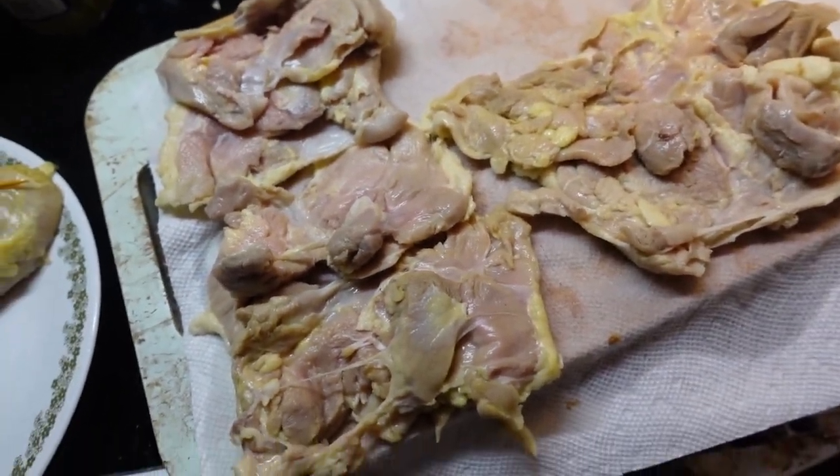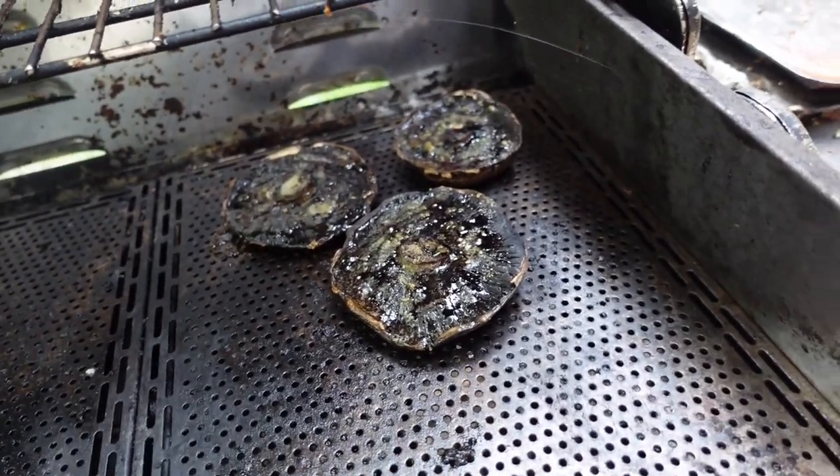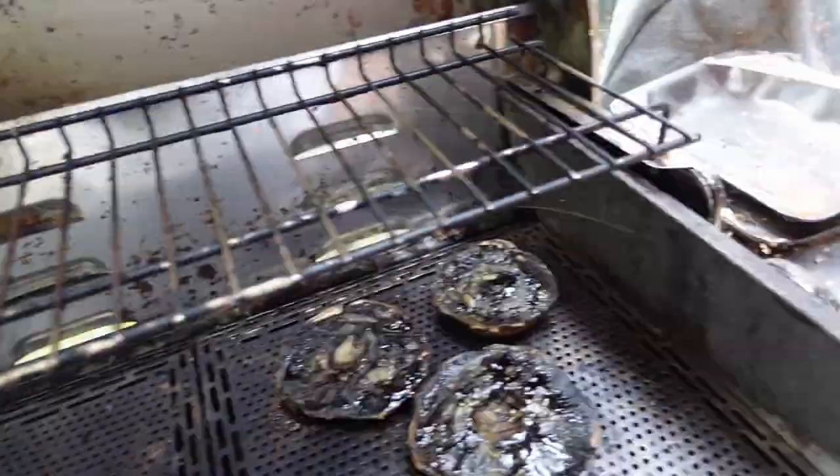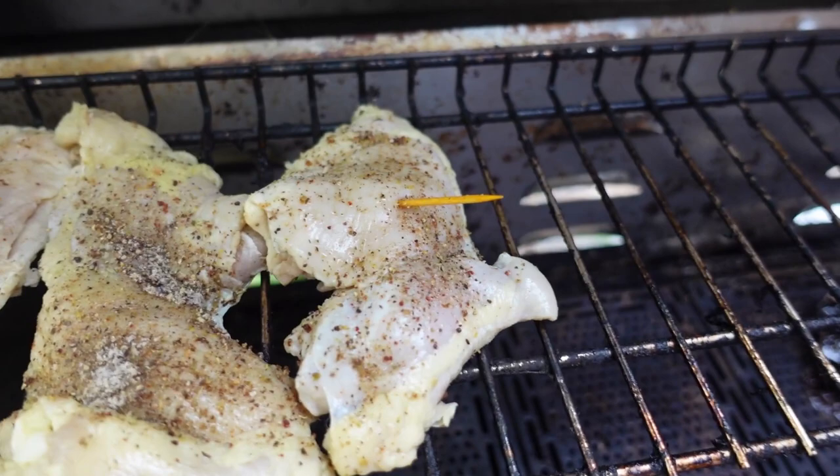First of all, I want to season them. Got some portobello mushrooms on indirect heat, and we're going to start cooking these. I've got the ones that weren't vacuumed marked with toothpicks.